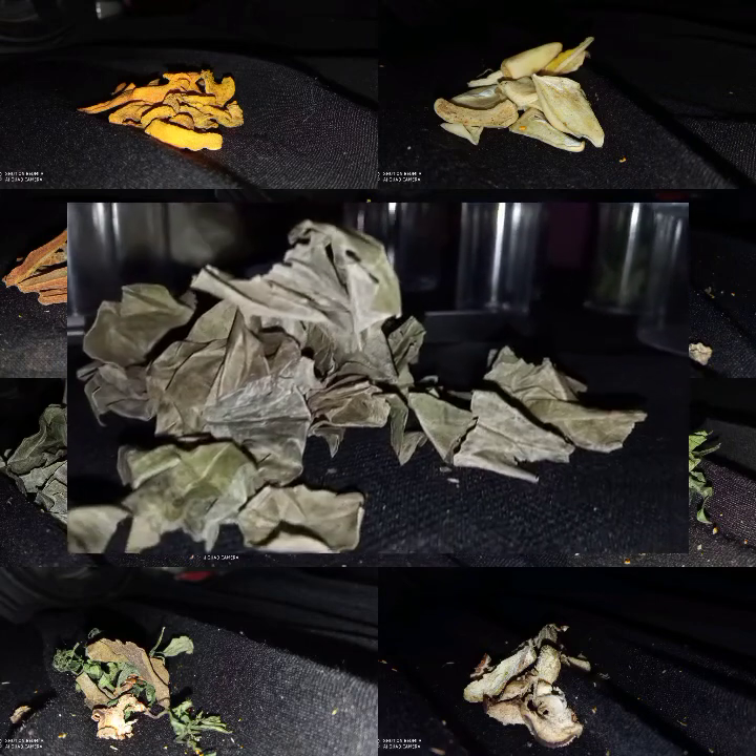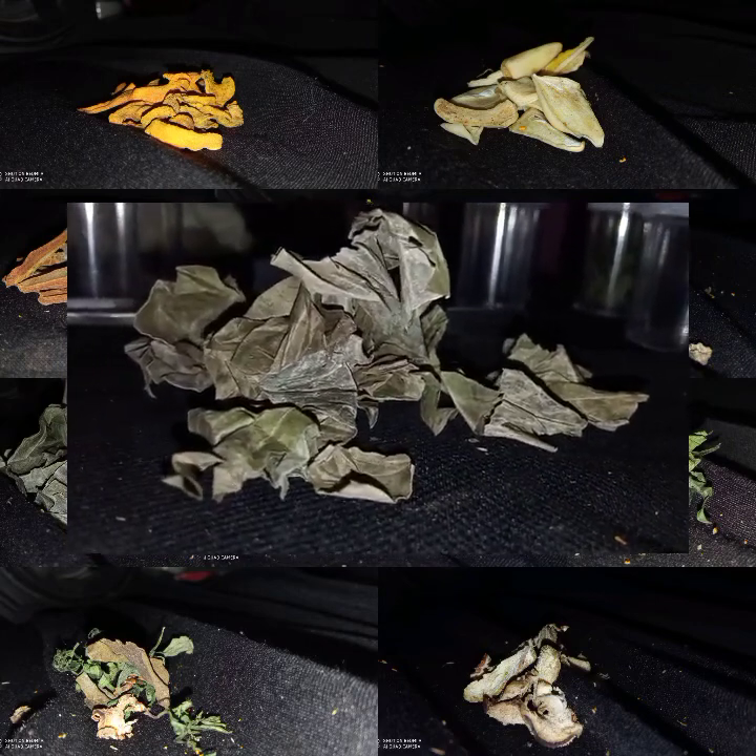Memiliki hasil khasiat mengobati penyakit jantung, mengatasi gangguan pencernaan, meredakan batuk, mengobati penyakit asma, menurunkan depresi, mengobati asam urat, dan membantu menurunkan berat badan.